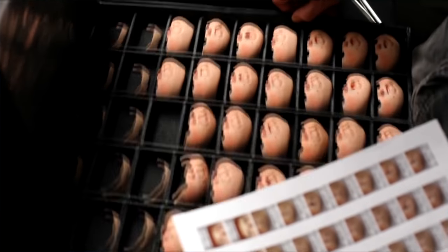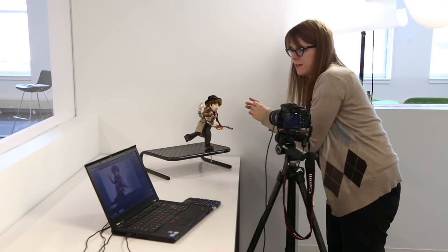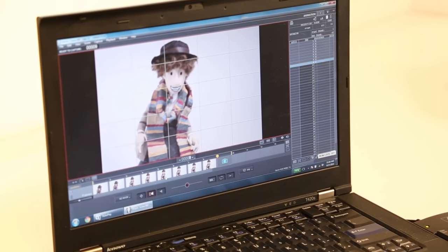Recent films like Paranorman and The Boxtrolls have utilized 3D printing to create thousands of replacement parts. A lot of technology is used to aid in production, such as digital SLR cameras and software like Dragonframe. This software allows an animator to capture images directly to a computer and play their animation back instantly — something early animators working on film never dreamed of.